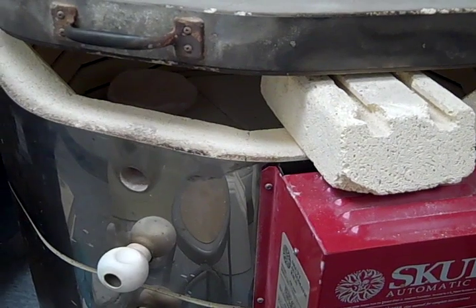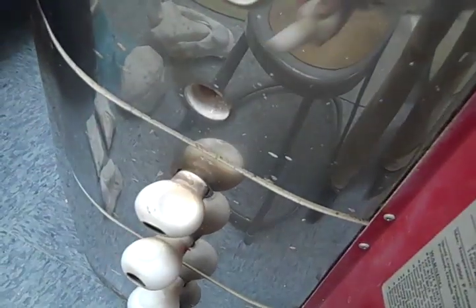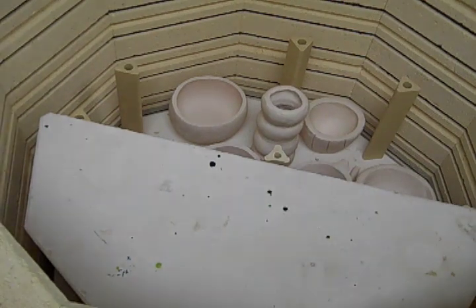Step 1: Unloading the kiln. When the temperature of the kiln has cooled down to about 200 degrees, you can take the pegs out from the side to help cool that extra 100 to 150 degrees before you unload the kiln. When the temperature has cooled down enough so you can start handling the bisque ware, start removing the items from the top shelf. Then remove the shelf to get to the second layer.